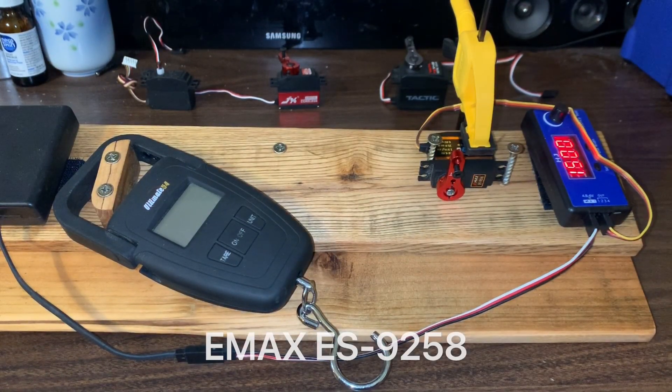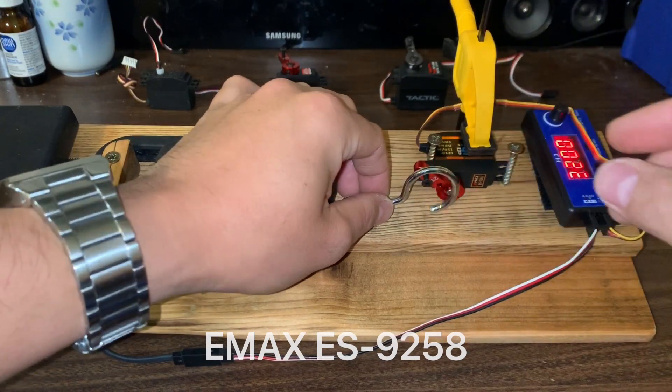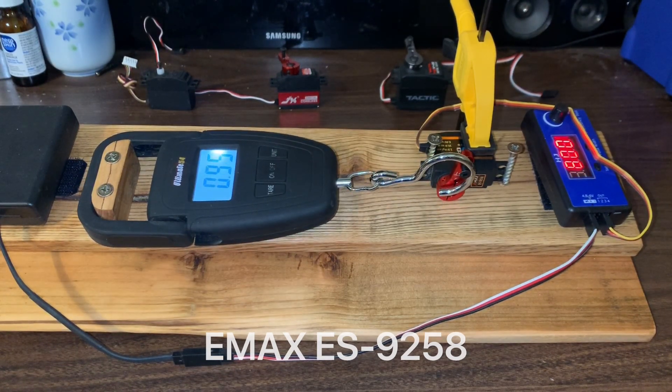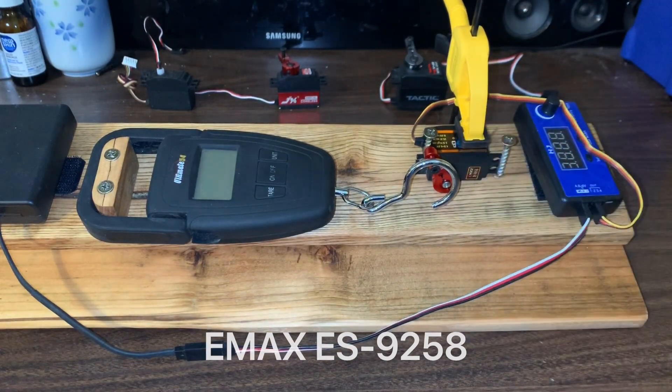Let's start off with the Emax servo in place of the stock servo since they have similar specifications. Three pulls: first is 0.95 kilograms, second pull is 0.95, third pull is 0.95 — consistently 0.95 kilograms on all three pulls. Since we're two centimeters away from the fulcrum, the kilogram rating of this would essentially be just about two kilogram-centimeters, so it would be approximately a two kilogram servo.